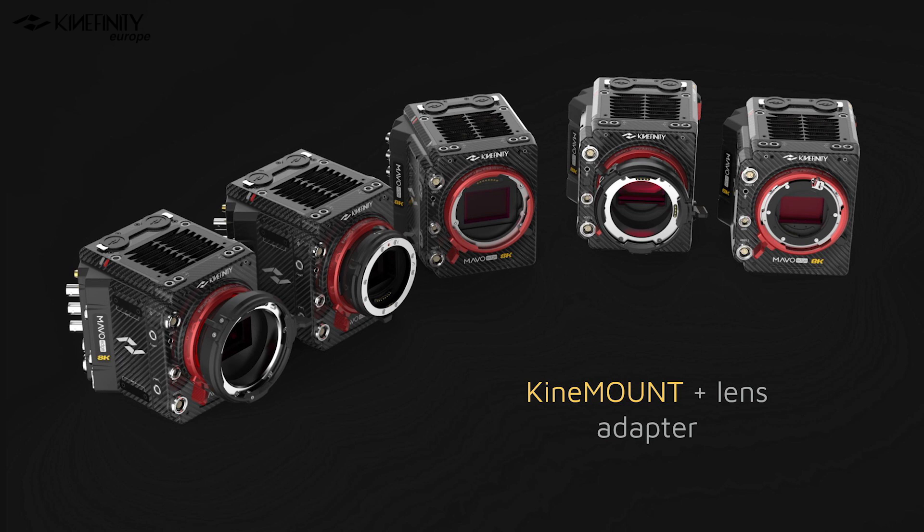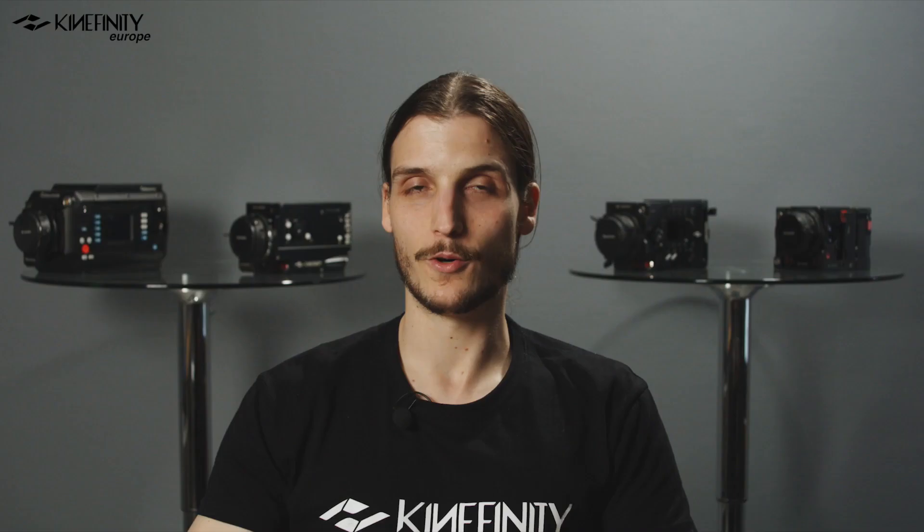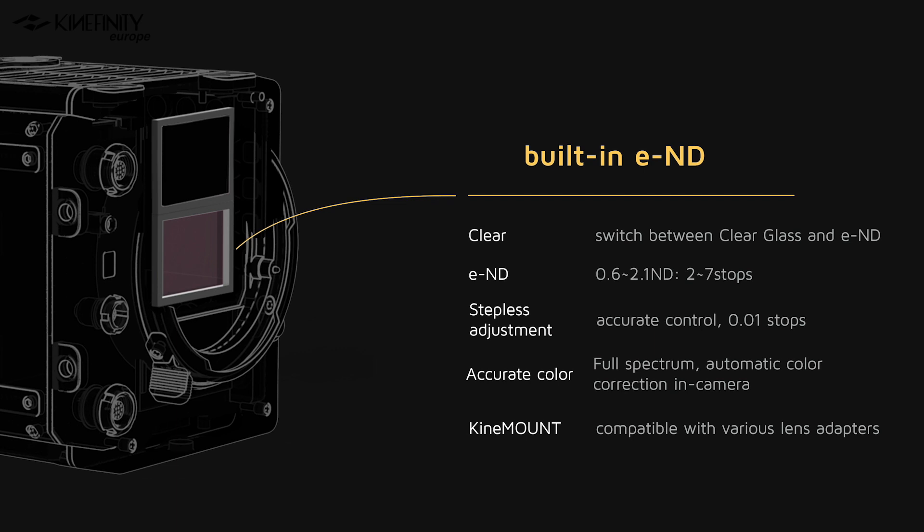Another highly anticipated feature is the built-in electronic NDs. You will have the option of either a clear optical element or an electronic ND with a light reduction of two to seven stops. Many cinematographers crave an internal ND option, but the issue with electronic ND filters is that they always hold back around two stops of light by default. By accommodating extra space above the full-frame sensor, the filter can be swapped away by a motorized stage to be fully clear, without holding back any stops of light. This means the DOP can reduce light from zero to seven stops inside the camera without having to buy any additional filters.